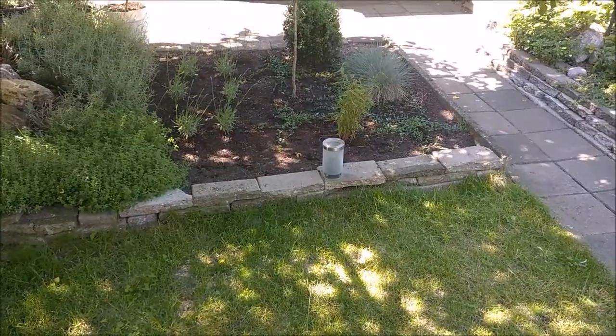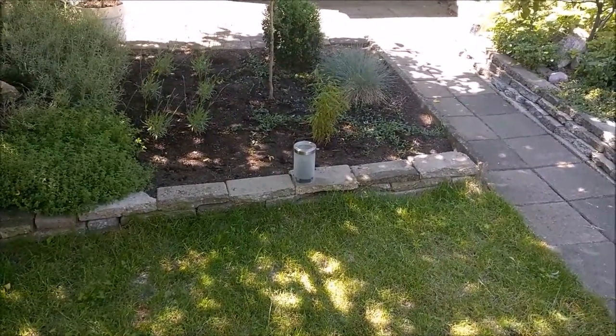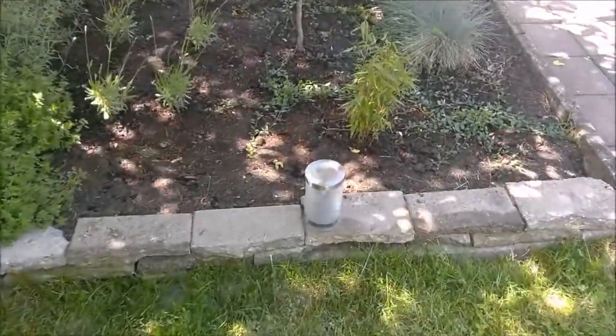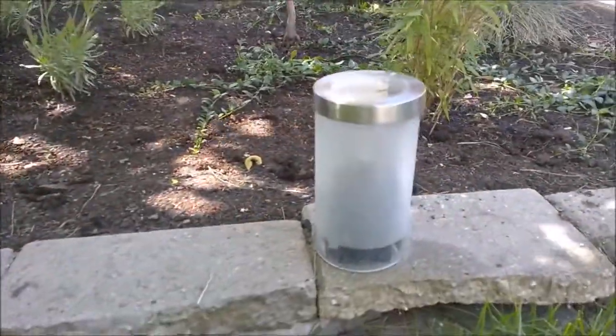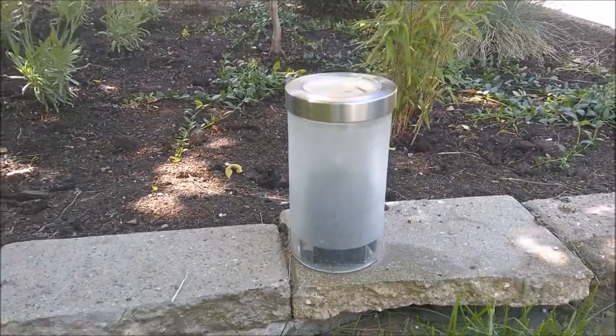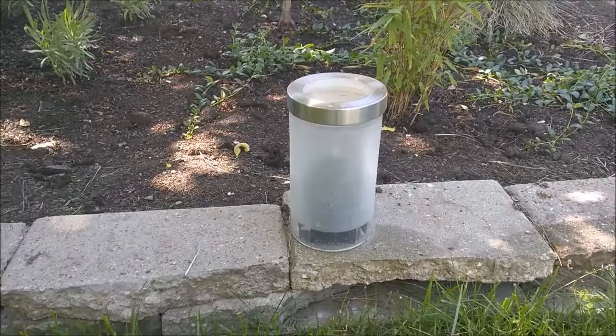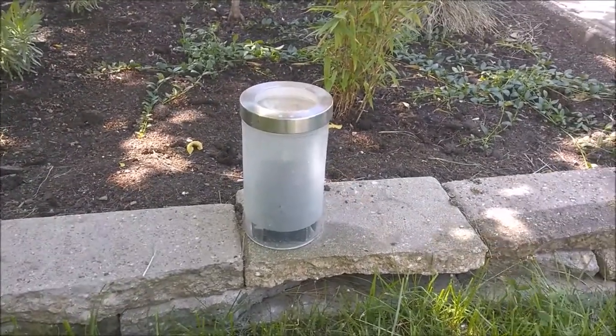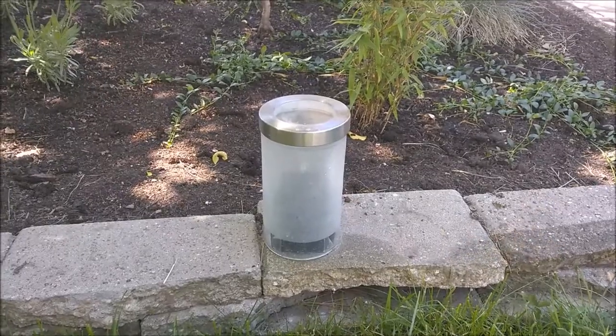Hello YouTube. I made a new solar light based on supercapacitors and I found a very nice IKEA pot. Everything is inside: solar cells, the LED, the supercapacitor — and this stuff should last you about 20 to 50 years.